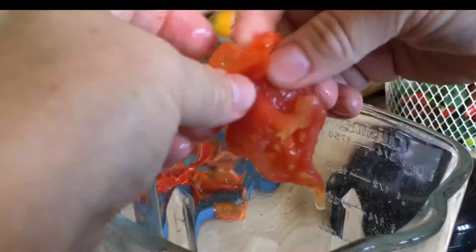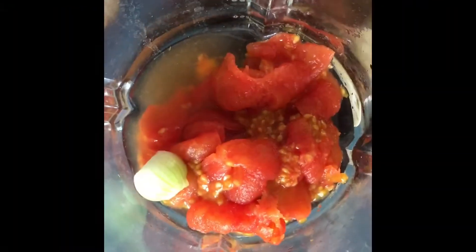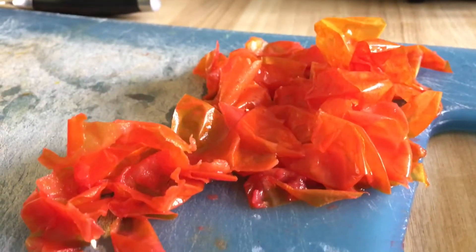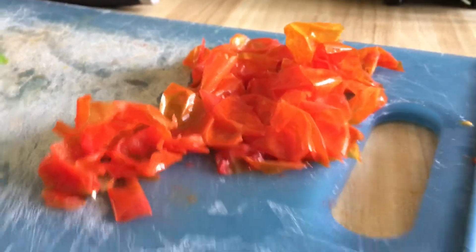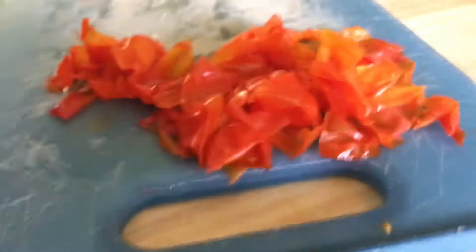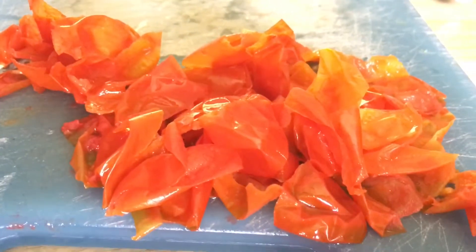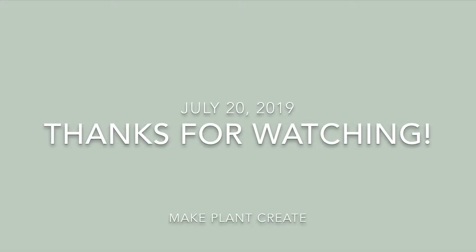I've never preserved tomatoes before, so this really took away the fear and intimidation of the boiling and blanching method, and it also took away the overwhelm of having the tomatoes — I could just do something with them right away and then get to them when I actually had the time to do the canning. Hope this helps, thanks for watching.